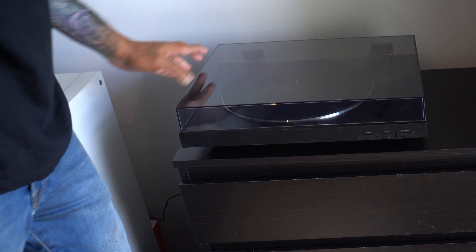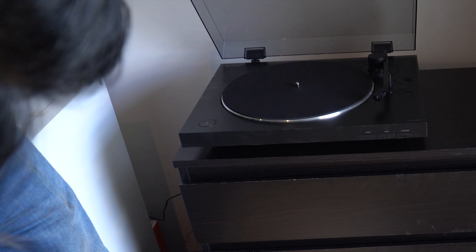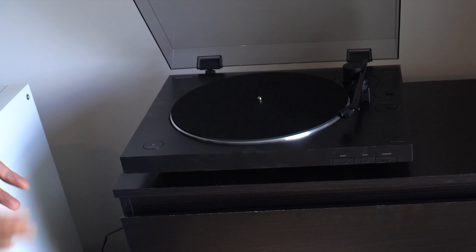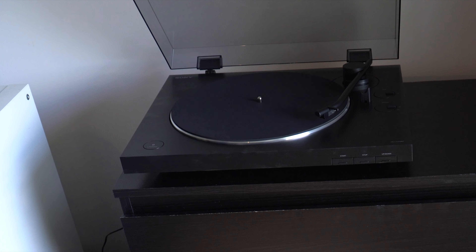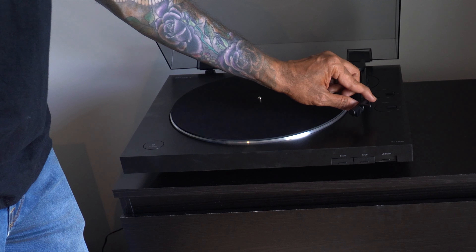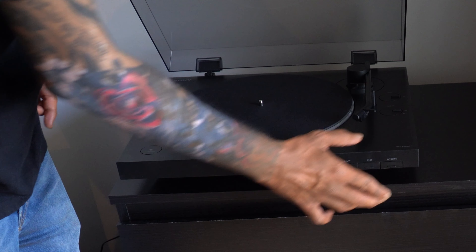Alright, switching on the power. There are no lights indicating that it's been switched on, but the stylus has just moved and the turntable is spinning on its own. I'm just going to push it back so that it's not moving.